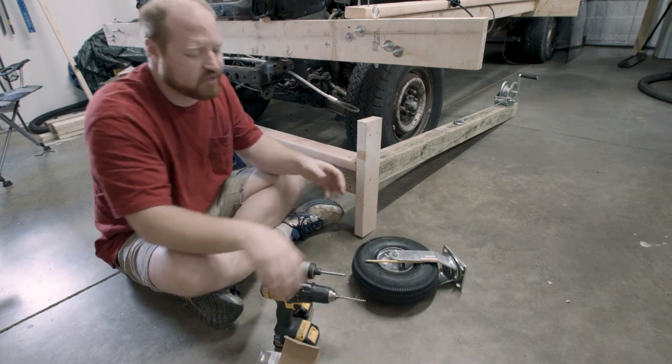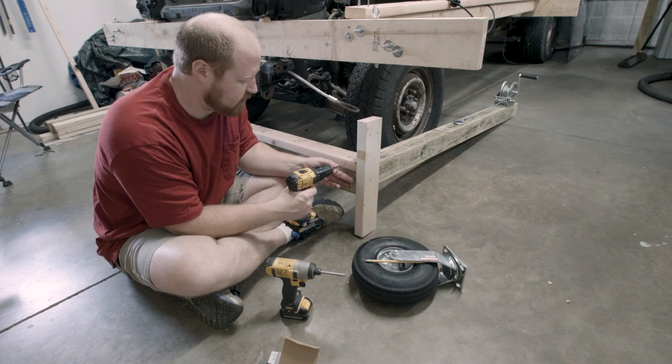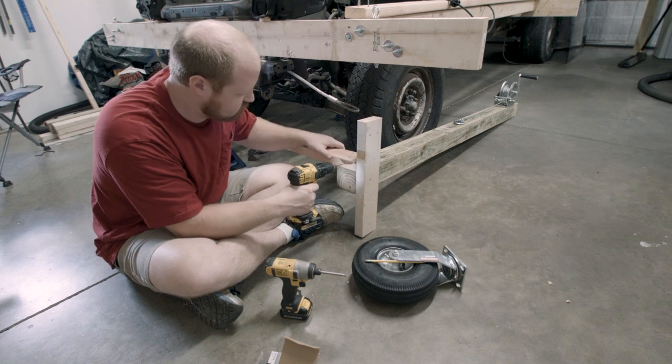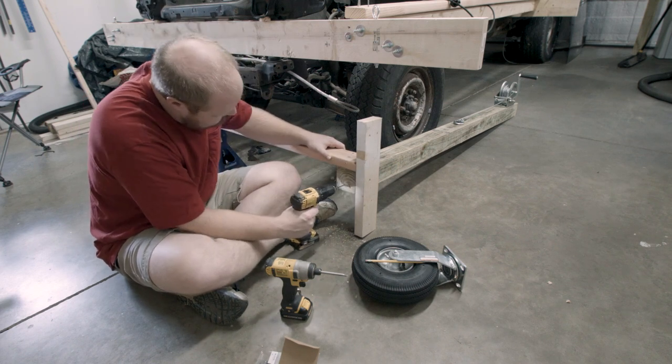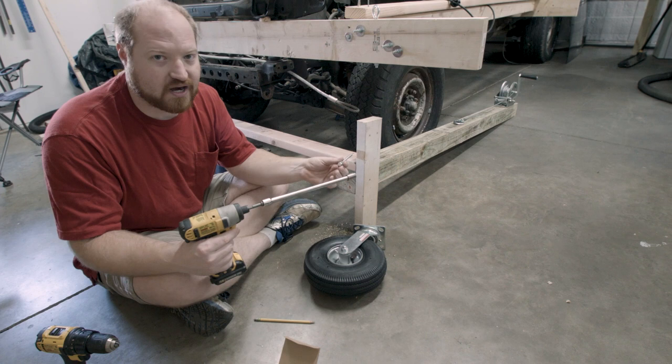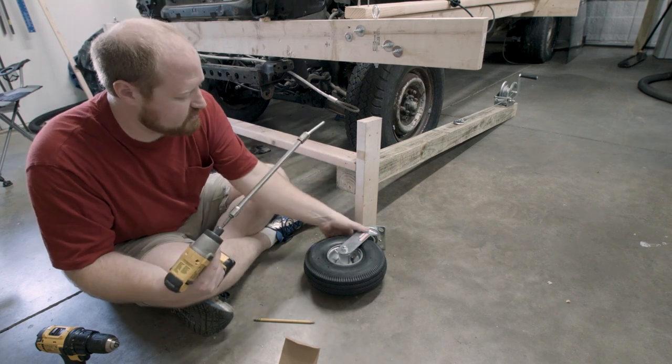With those locations marked, I'm going to pre-drill with a 3/16-inch drill bit and then use 5/16-inch lag screws to hold the caster in place.